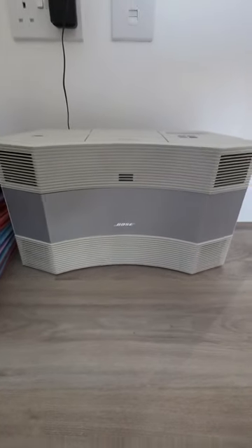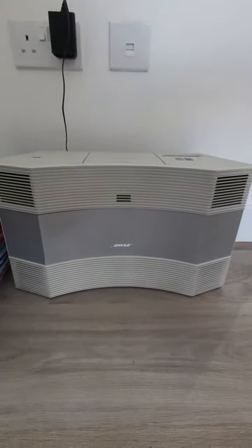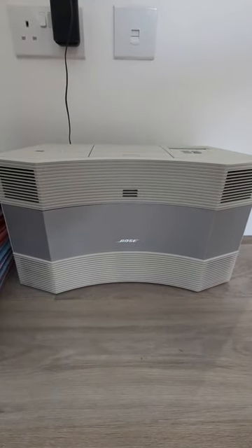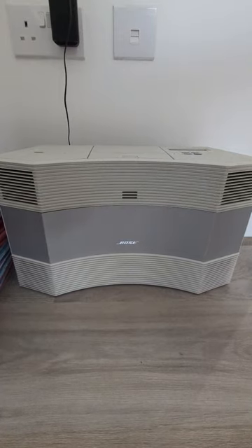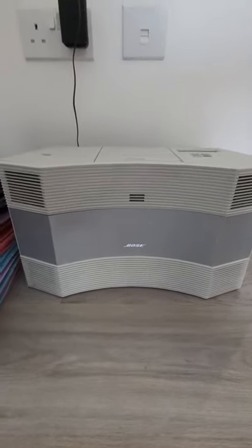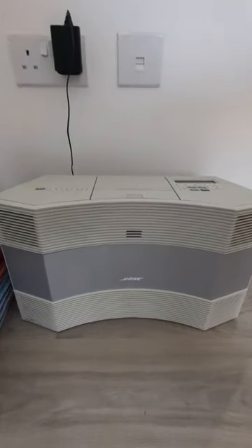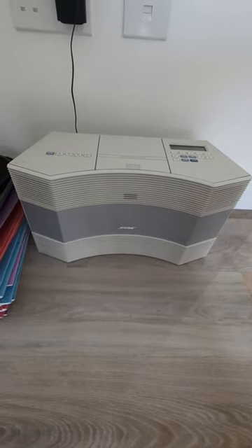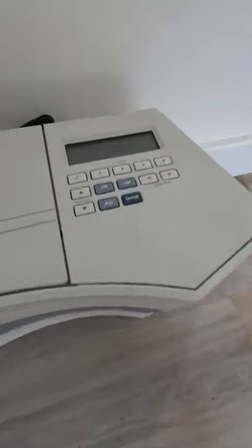I can't recommend it enough — it sounds incredible. It's perfect for barbecues if you're out in the garden and you want some epic sound but don't want to hire a PA. It's only a very small unit — you can see the plug socket there — and it is epic. You can pick them up secondhand dirt cheap.